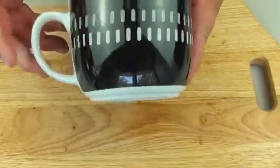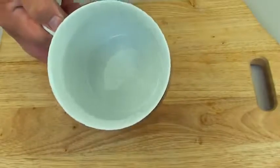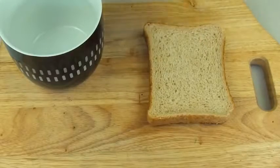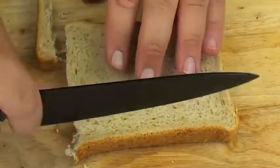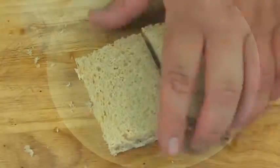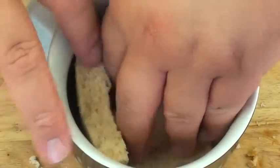Next we're going to use a mug — this is a large super mug. If you can't find them, you can also use a ramekin; they work just as well. I'm using brown bread but you can use white bread or multigrain, really it's up to you. I'm just going to cut the crust off, cut it in half, and layer it inside the mug just like so.